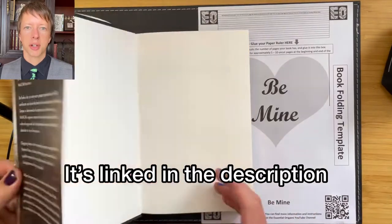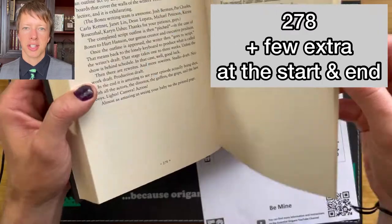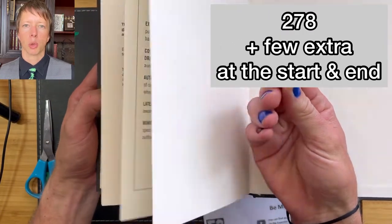Select the paper ruler that suits the book you want to use. I want to use this book that has 300 pages, so I'm choosing the paper ruler that suits.